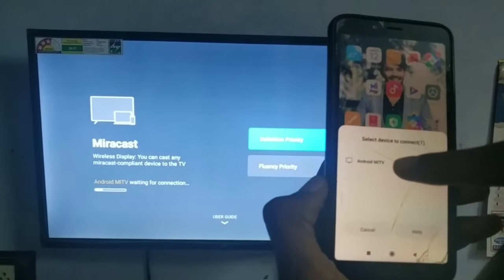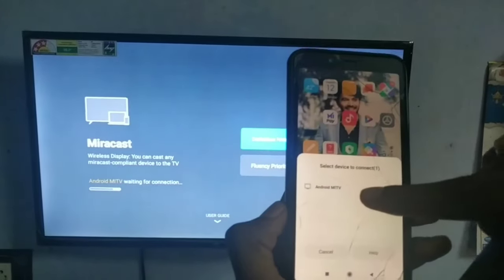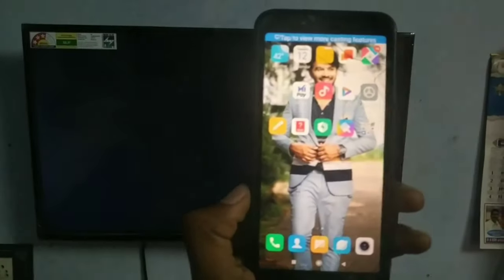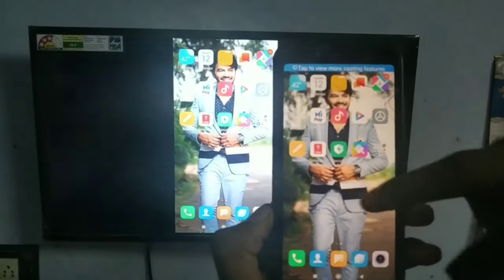Now edit the device. There is your connection. You can open the pairing in the device of the mobile. We are playing the mobile app.